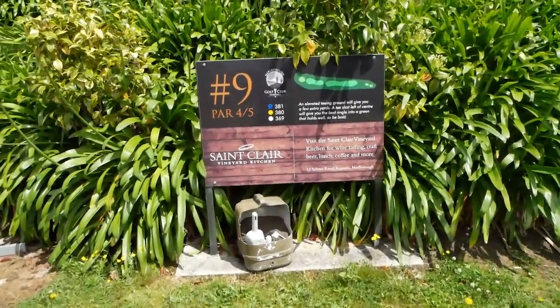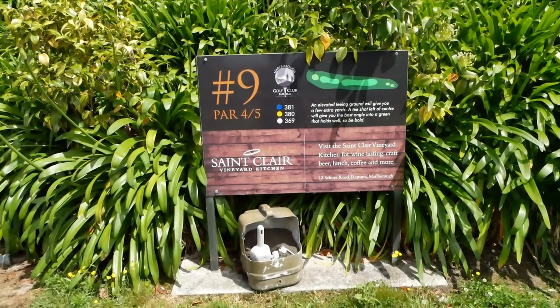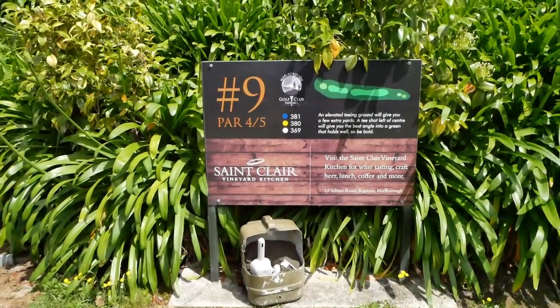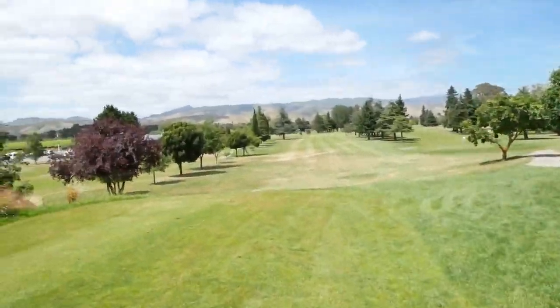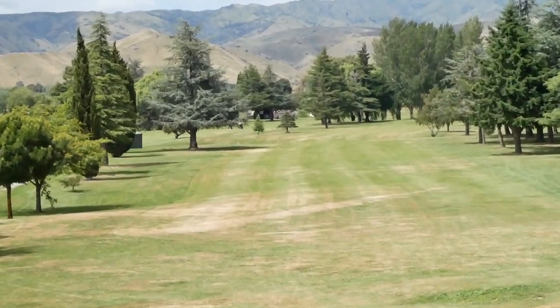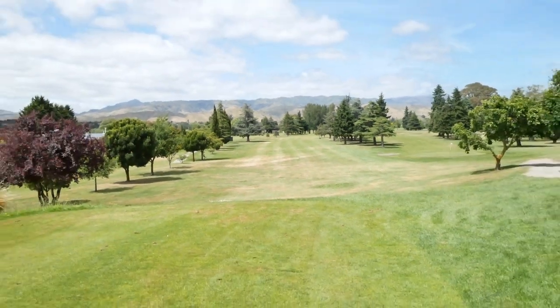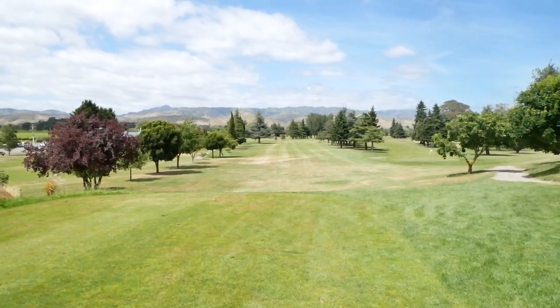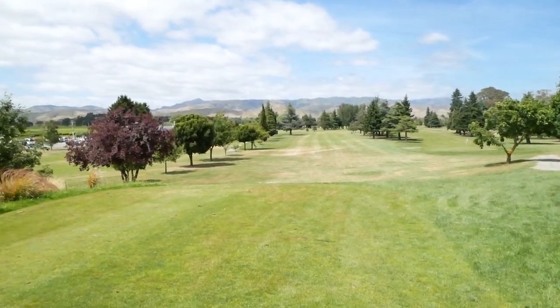Right, so we're here at hole number 9. First half nearly finished — par 4, 369m on the whites. I'm going to aim left into those trees because you have to come right round — the wind's hurting from the back.